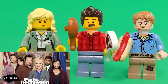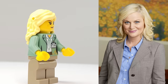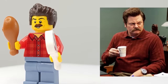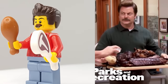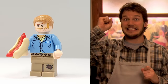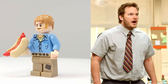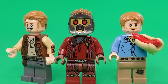Our next three minifigures are from Parks and Rec. This is Leslie Knope, played by Amy Poehler, and besides the freckles, I think that headpiece looks a lot like her. Our next addition is Ron Swanson, and out of all the minifigures for today, this one may be the best lookalike. For his accessories, I gave him both a steak and a chicken leg, since he's always talking about his manly meals. And for our last character from the show, I went ahead and included Andy Dwyer. Since Chris Pratt has made so many LEGO appearances, I figured why not include one more? For his accessory, I gave him a hot dog.